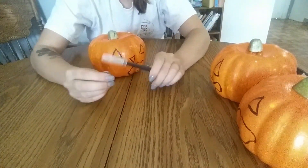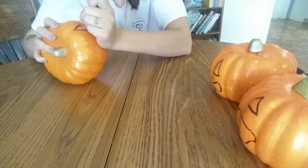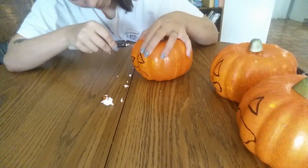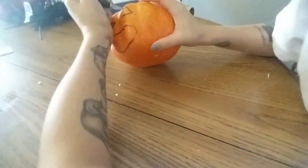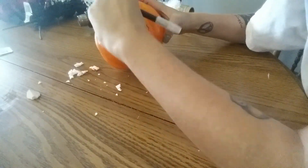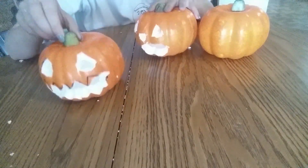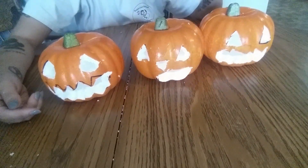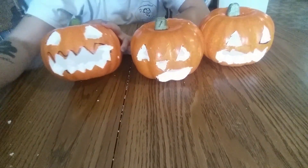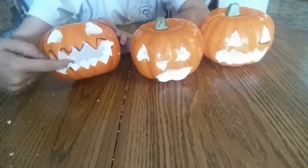The next step — just get your X-Acto knife and cut the shapes out. Once you're done, your pumpkin should look like this. Do not worry if they have black marks from where you drew on them — that will disappear. The biggest thing I want to say is make sure when you are cutting the foam, you push the pieces out instead of letting them fall in, because it's going to be really hard to get them out.